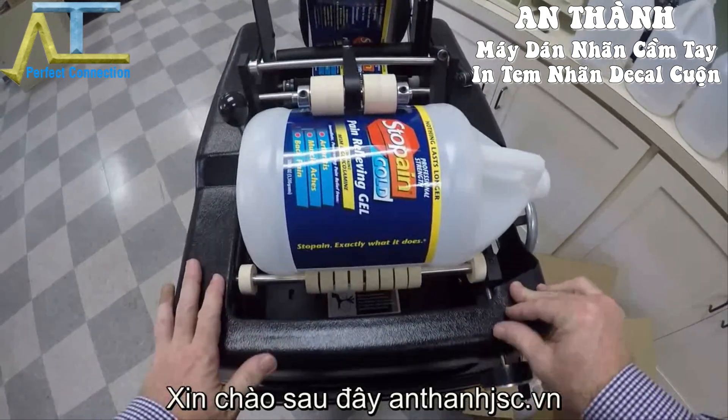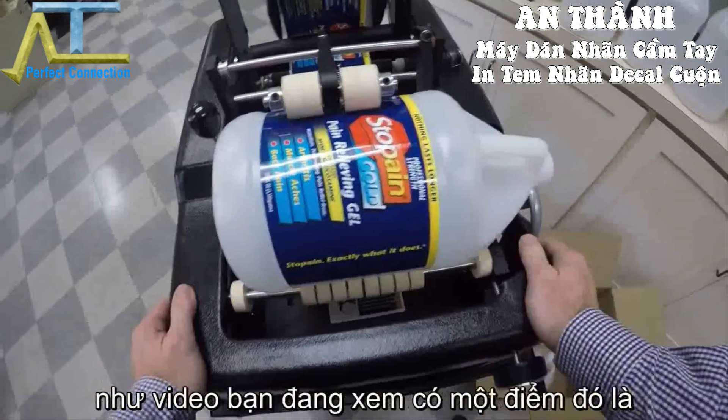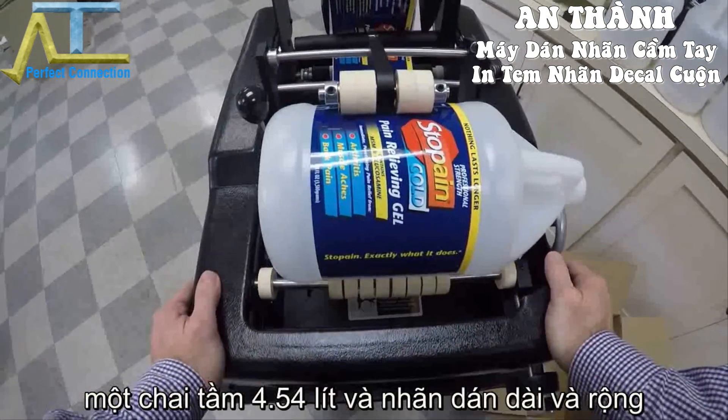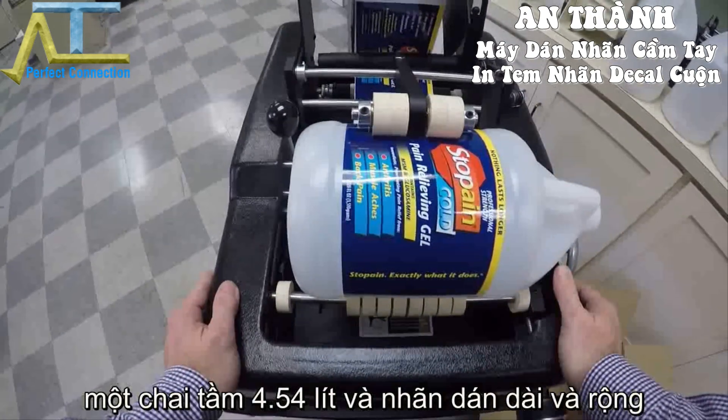Hello, my name is Alex from the Advent Labelable Applicator Company. This is going to be a point of view video of an Advent 301 labeling one-gallon containers.